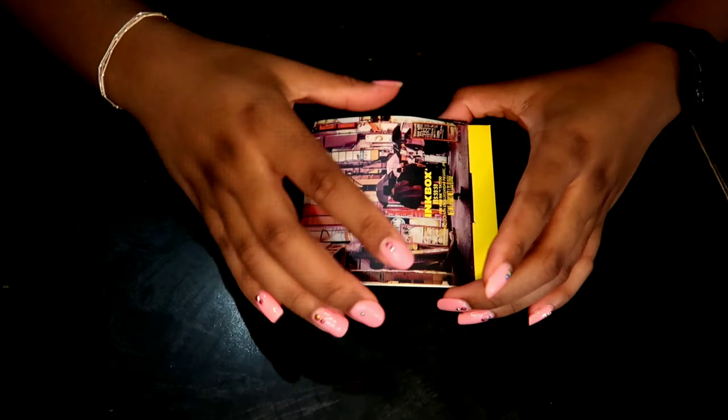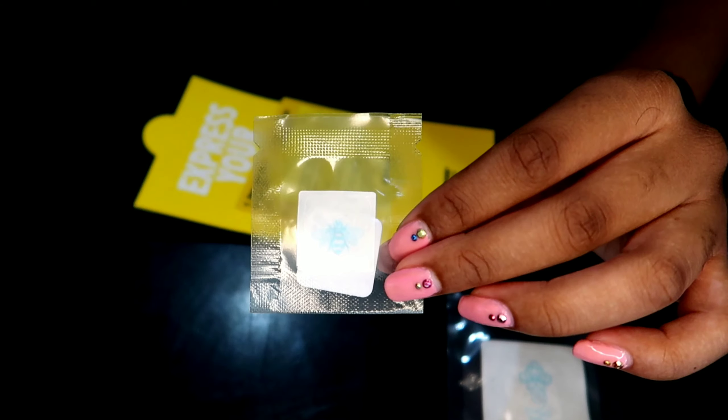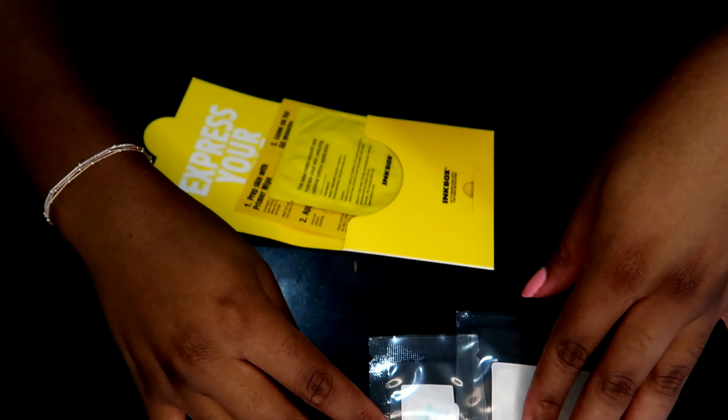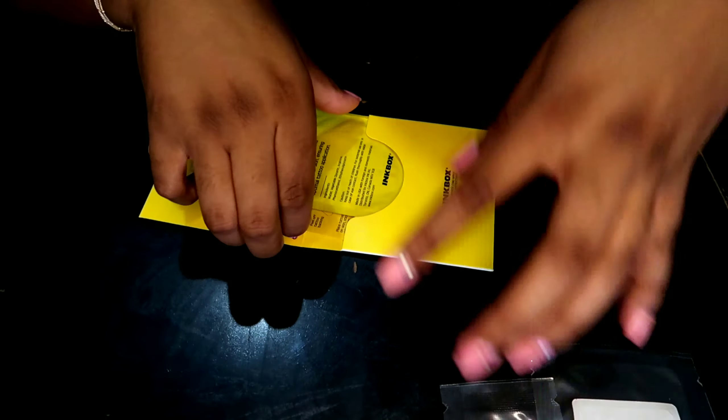The two tattoos that I purchased were the lotus flower and the iconic bee. My tattoos also come with a primer wipe and a front and back list of instructions.